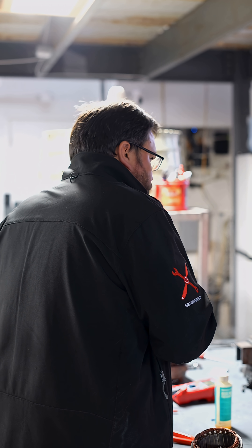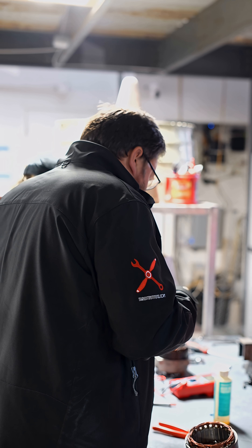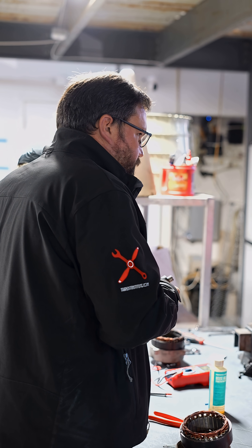Hey, good morning guys. Forrest from Thrust Institute of Maintenance. Today we're disassembling alternators and generators so the students can learn the differences between the two. There's carbon buildup from the brushes, and that would have to be cleaned off prior to putting this back into service.